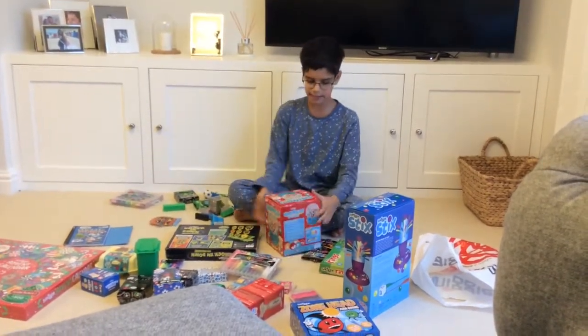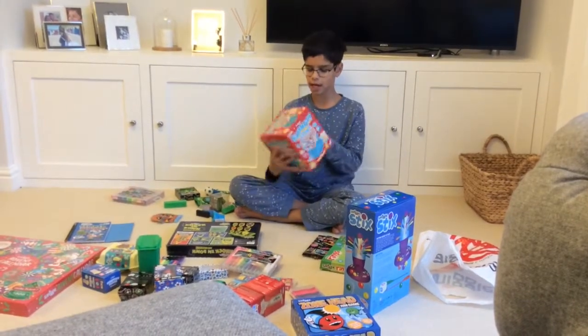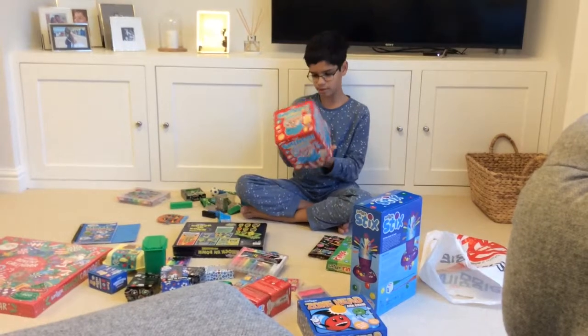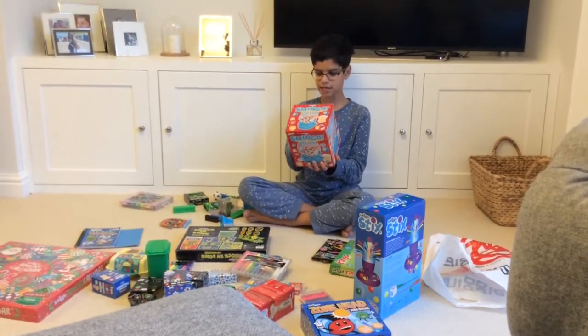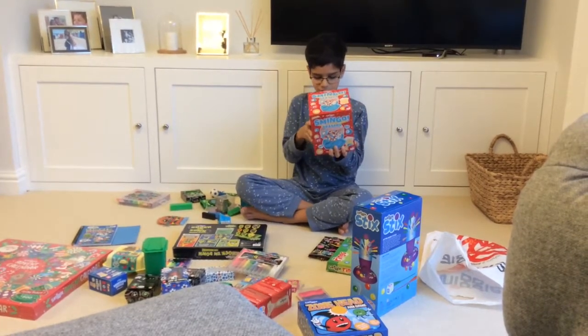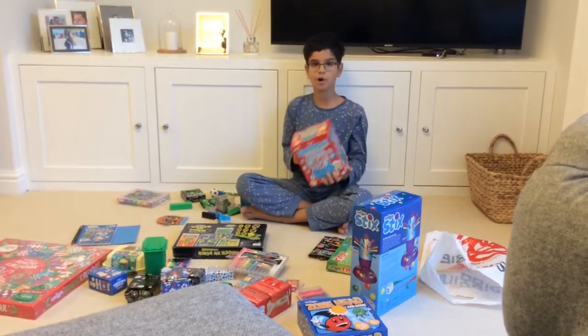Now let's move on to the games. We have this Smingo game — it's basically bingo but with a little Smiggle twist. What you need to do is crank the handle and get a rubber out, look at the icon and call it out. The first player to get five icons in a row wins.